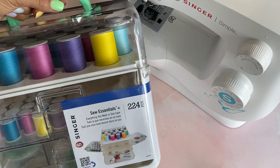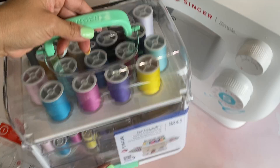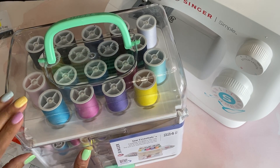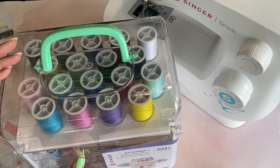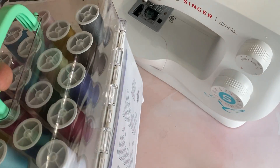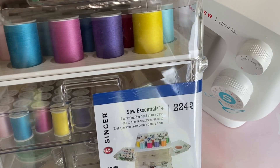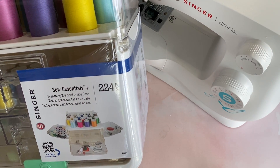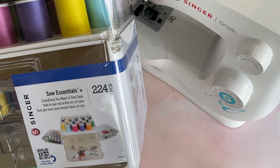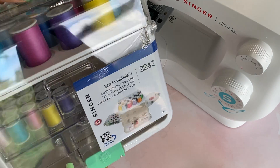While I was at Walmart, I did find this little sewing kit and I just thought it was cute. It keeps all of the little sewing threads in one little container, and you get a rainbow of colors — basically every color, brights and pastels. Then you get some smaller ones on the bottom. It says it's a 224-piece kit, everything you need in one case. I went ahead and grabbed it.